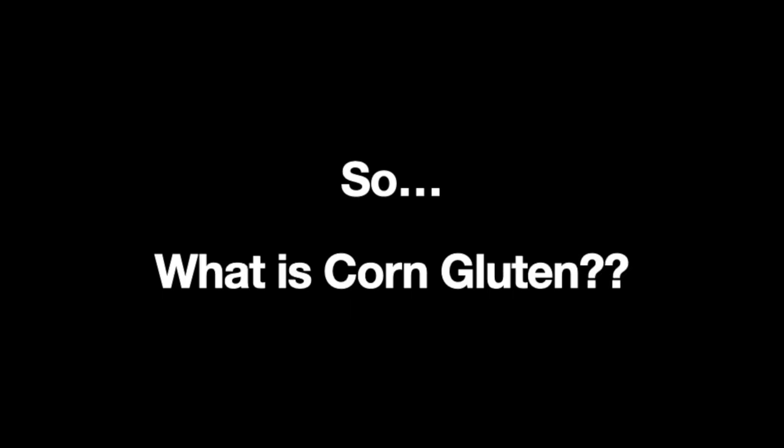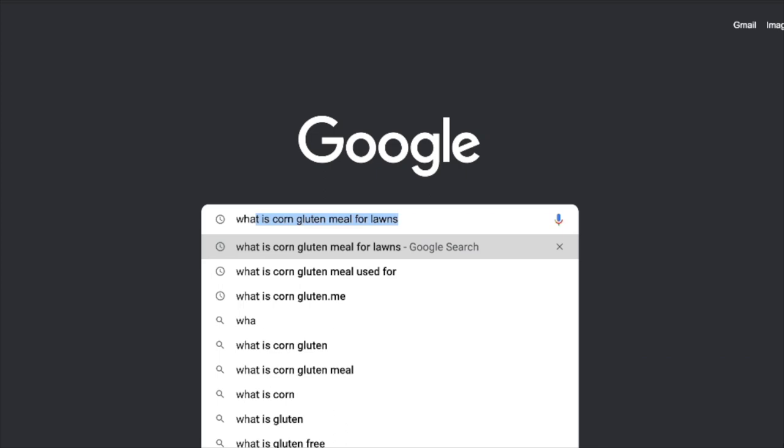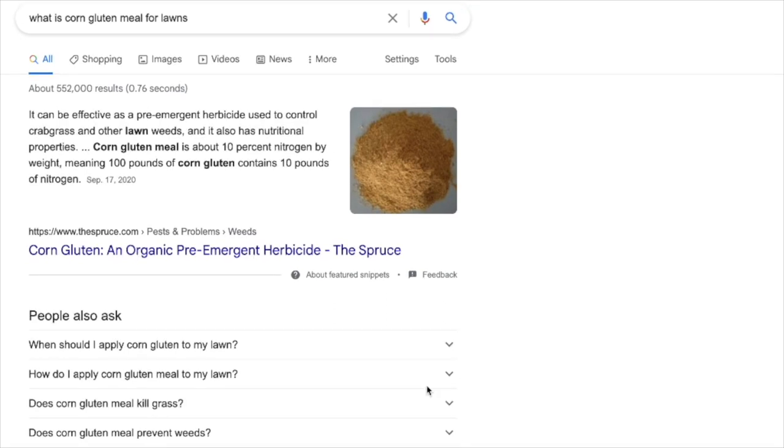So what is corn gluten? We'll just head over to Google and find out. What is corn gluten meal for lawns? It can be effective as a pre-emergent herbicide used to control crabgrass and other lawn weeds, and it also has nutritional properties. That's all we need to know here.